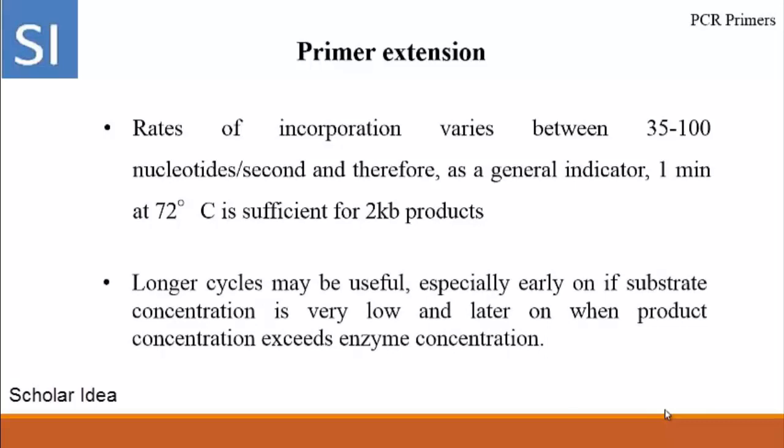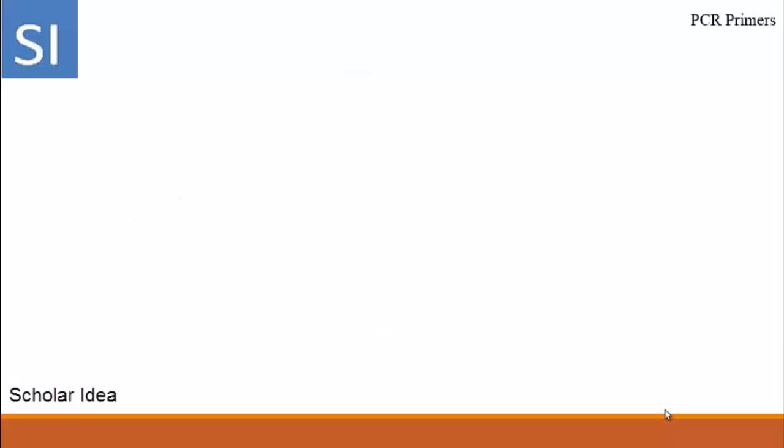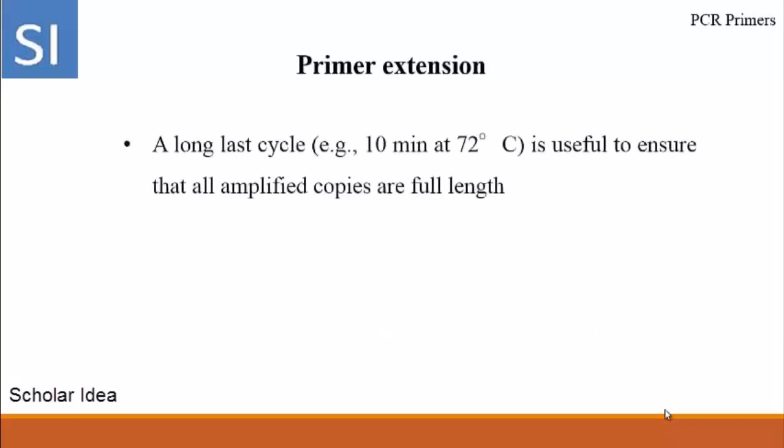Longer cycles may be useful, especially early on if the starting concentration is very low, and later on when product concentration exceeds enzyme concentration. Along the last cycle, 10 minutes at 72 degrees centigrade is useful to ensure that all amplified products are full length.